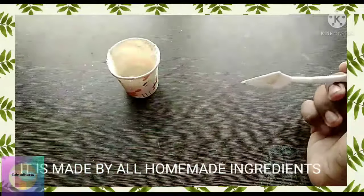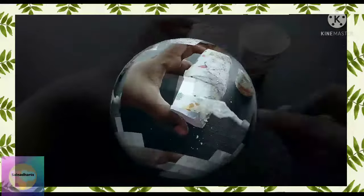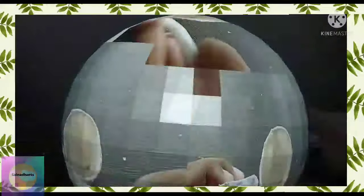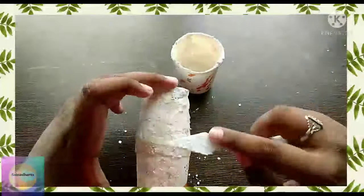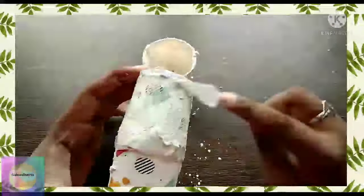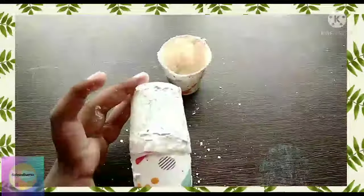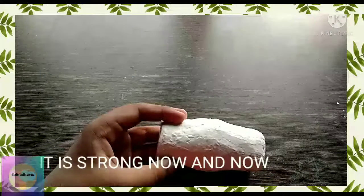This is the homemade texture paste I have told you about before. Now I'm going to apply it. Remember one thing — apply the texture paste very smoothly. Don't apply it very roughly. After applying the texture paste, it looks like this. It was strong enough.